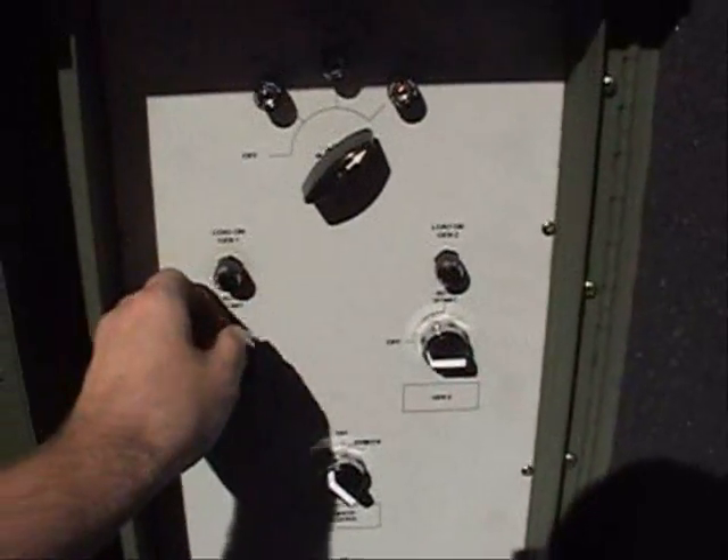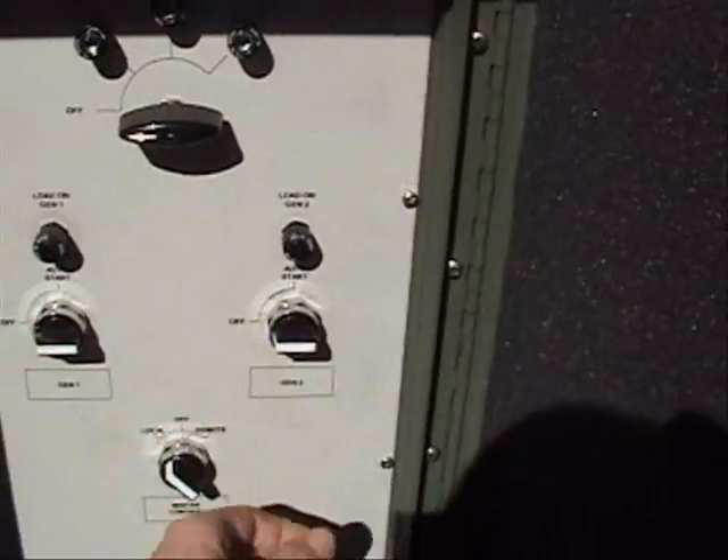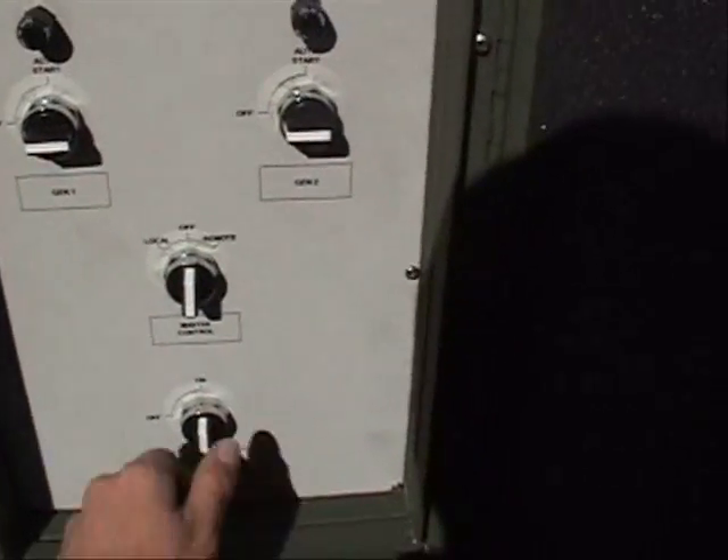Now we'll shut the whole system down. We bring the regulator down, shut our generators off, and shut our main control off.